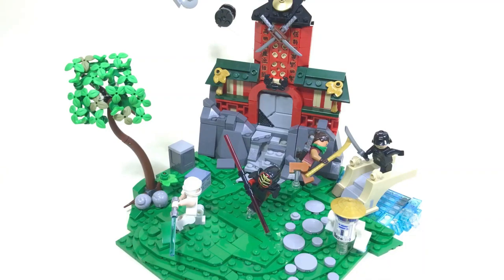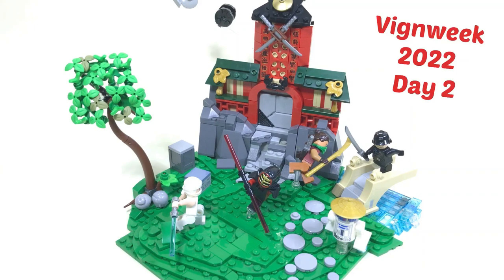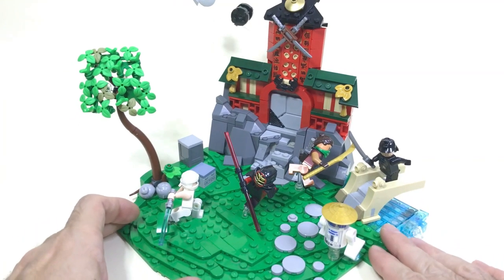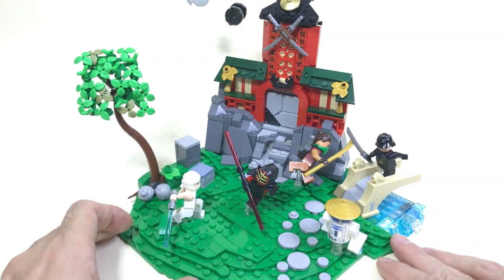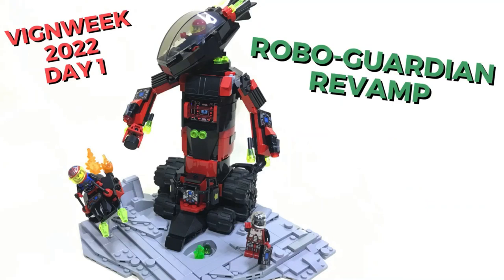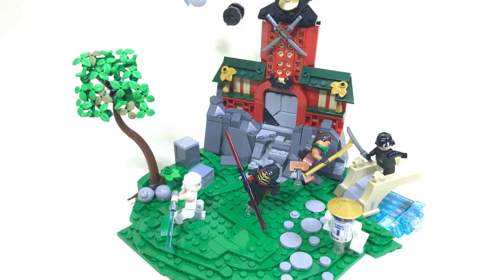Hi everyone, welcome back to my channel. Today I'm going to show you my second build for VIN Week 2022. The theme of this build was to mix different LEGO teams, and my choice went to Star Wars and Ninjago. I will link the contest down below so you can check it out. On the first day I had a revamp of a classic set — the Robo Guardian from 1994 — already on my channel. At the end of this video I'll give you a sneak peek on my third build for the contest. But now let's jump right into this build.